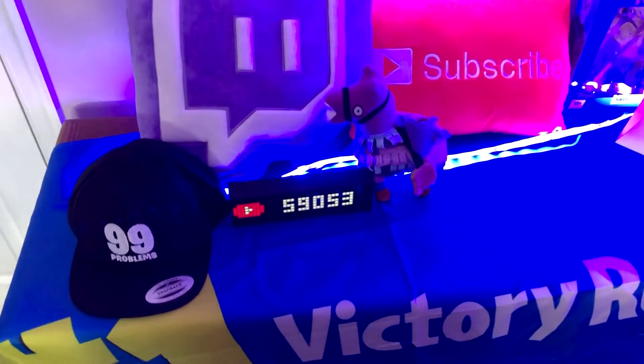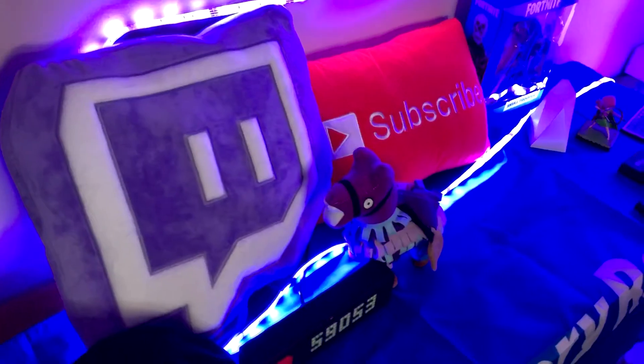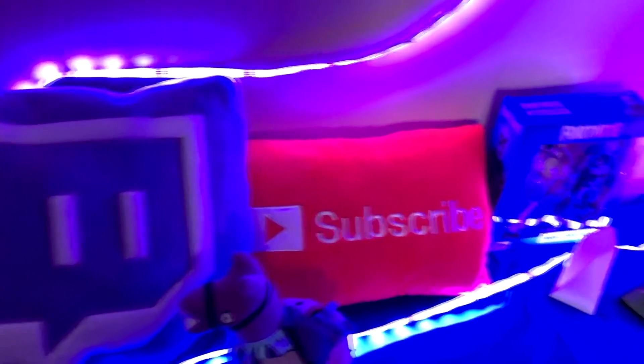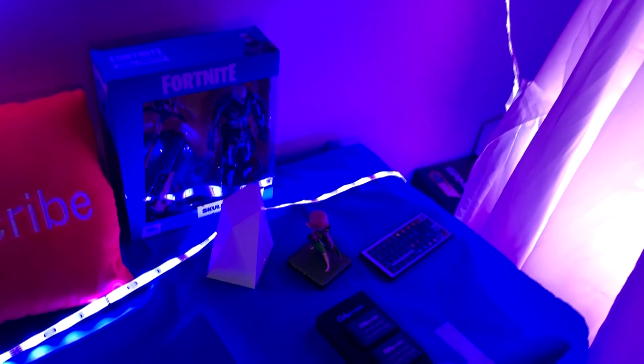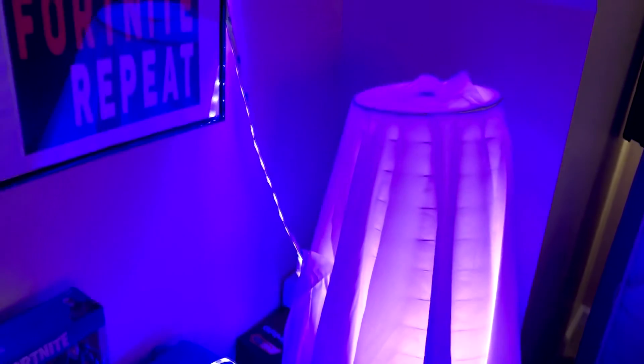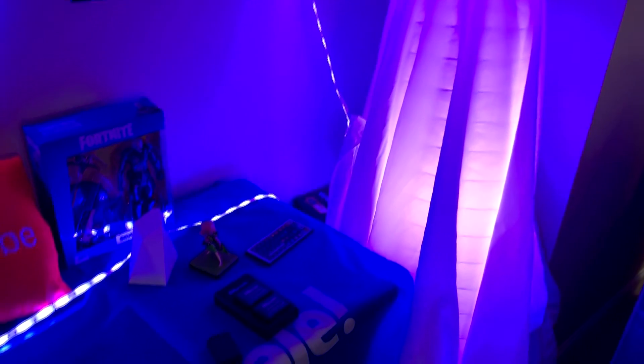I've got my battle royale hat and a llama. We also have some plushies we got on eBay — they're not easy to find. You'd think Twitch or YouTube would sell them, but they're hard to find. I got my Skull Trooper for Christmas and my Archer from Clash Royale days. There's a cool light in the corner but it's no longer available so I can't link it — I just have a sheet over it so it's not as bright.